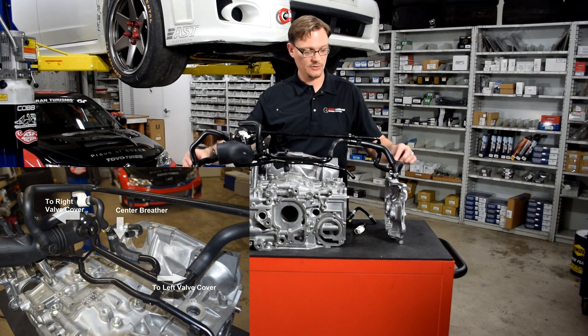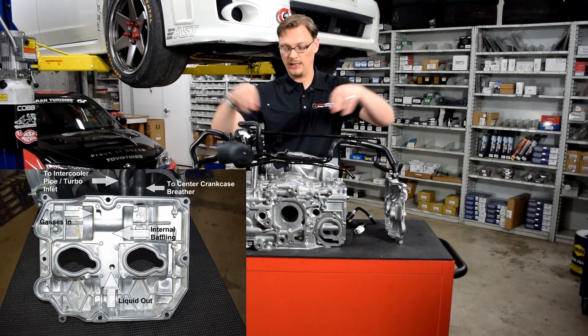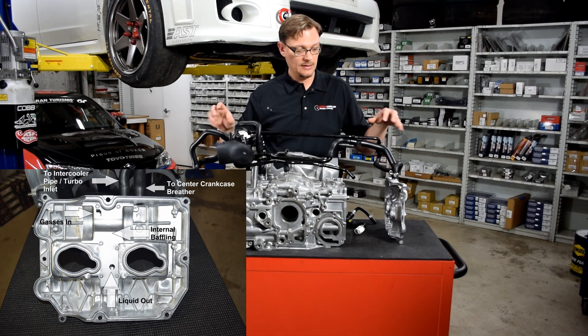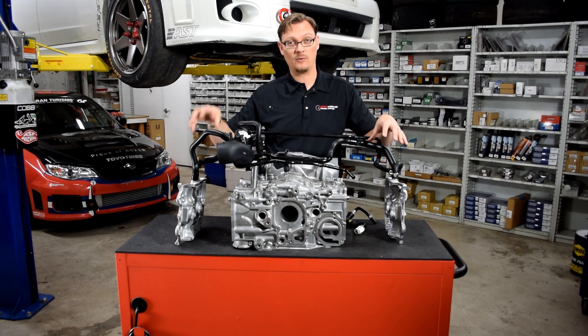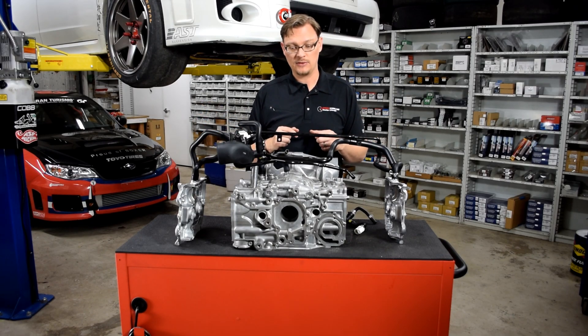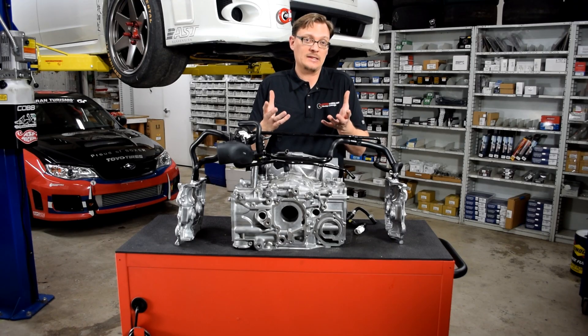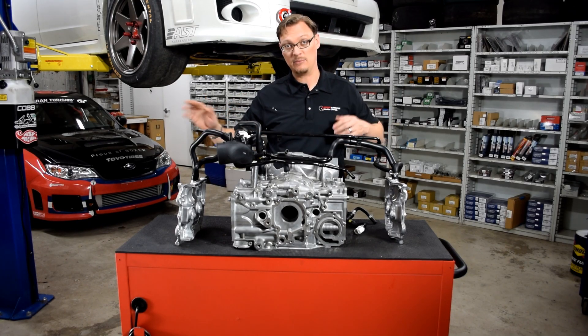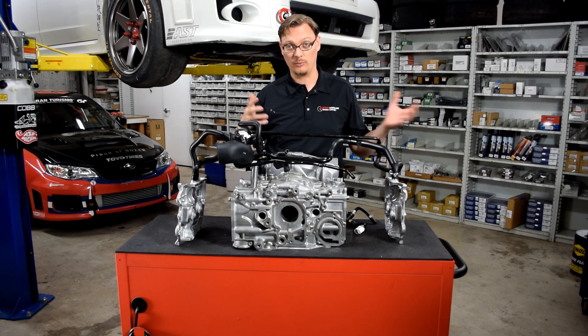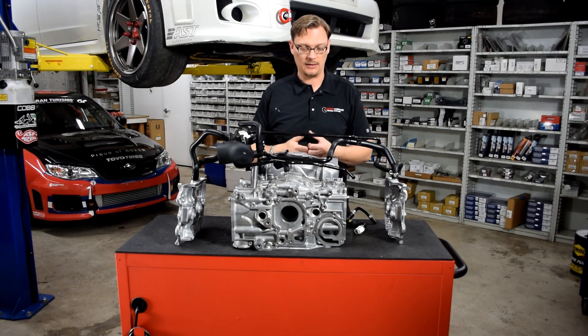You follow this over and it goes to the rear port on both valve covers. So what this does is it connects the crankcase to the valve covers. Best guess as far as what this is doing is equalizing the pressure between the left and right cylinder heads and the crankcase, so it helps prevent a situation where you'd have positive pressure in the crankcase that could push against the heads and maybe slow down or stop oil from returning from the heads to the pan.